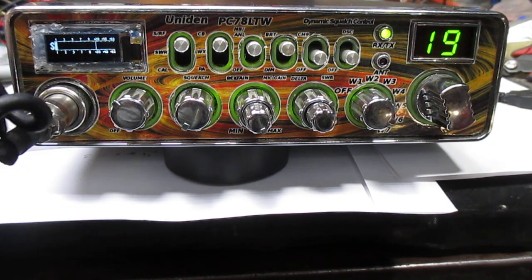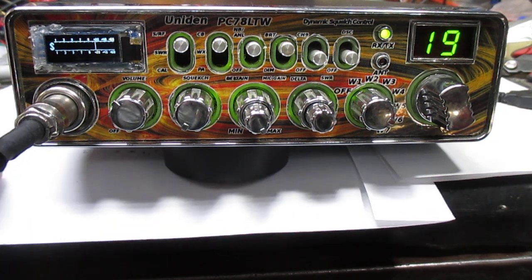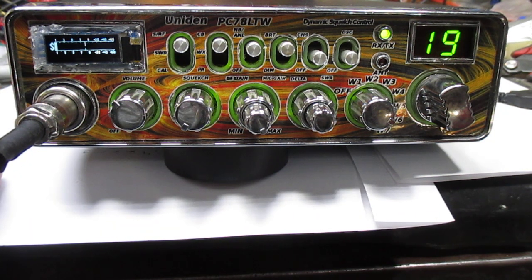Hey, D-O-C, this is not a gear. I'm not here for it. Brake 1-9 for modulation check. Does radio sound OK? Coming through clear on my end. 10-4, thank you for coming through clear. I appreciate it.